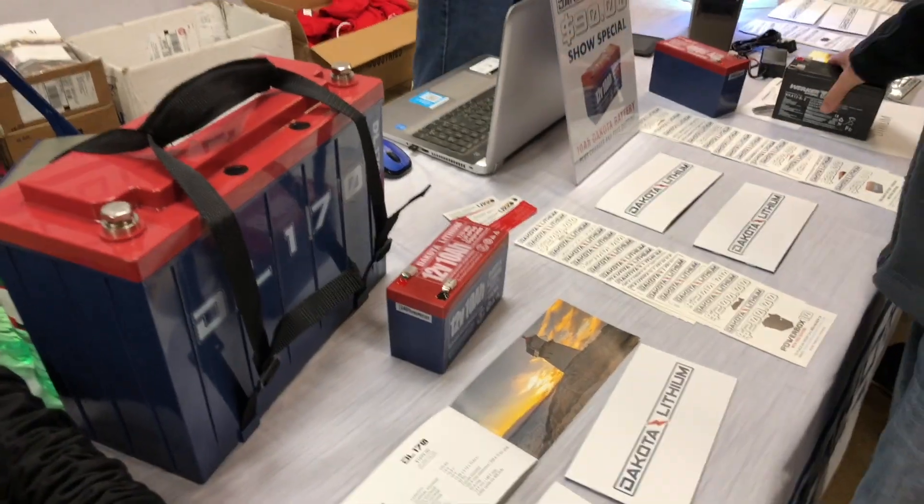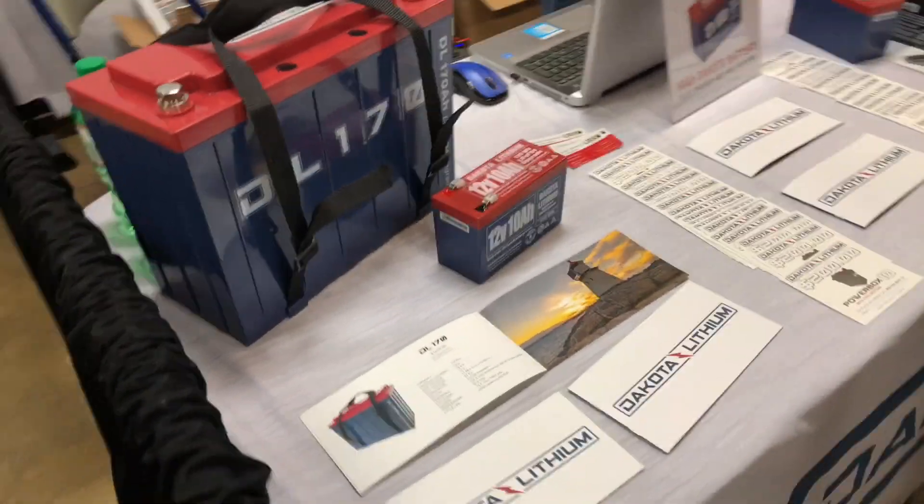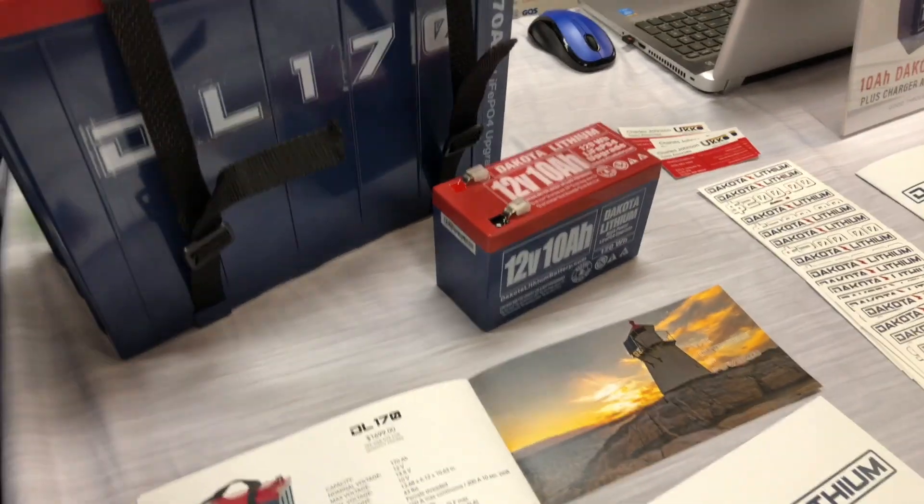So I wanted to show you this. This is something I found at the Ice Institute here in Sioux Falls, and this is a killer deal for those of you who are out there wanting to get a little 12-volt. This is a 12-volt 10 amp hour, but this is a lithium-ion battery.